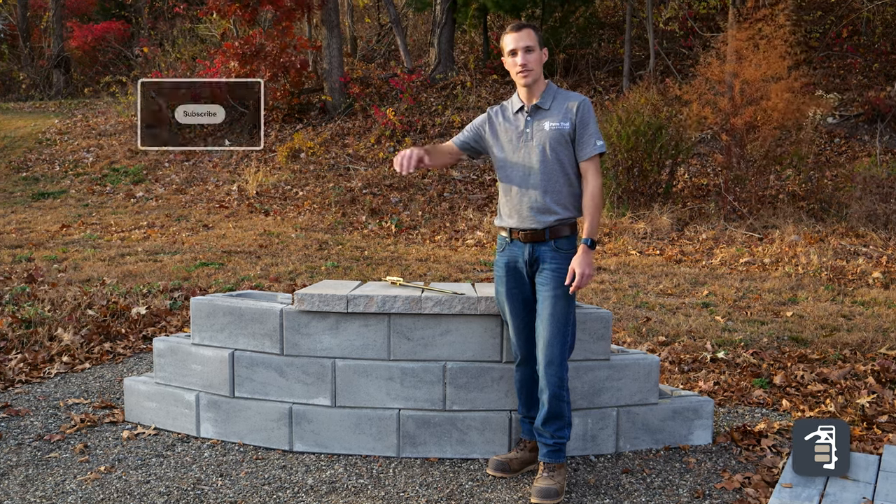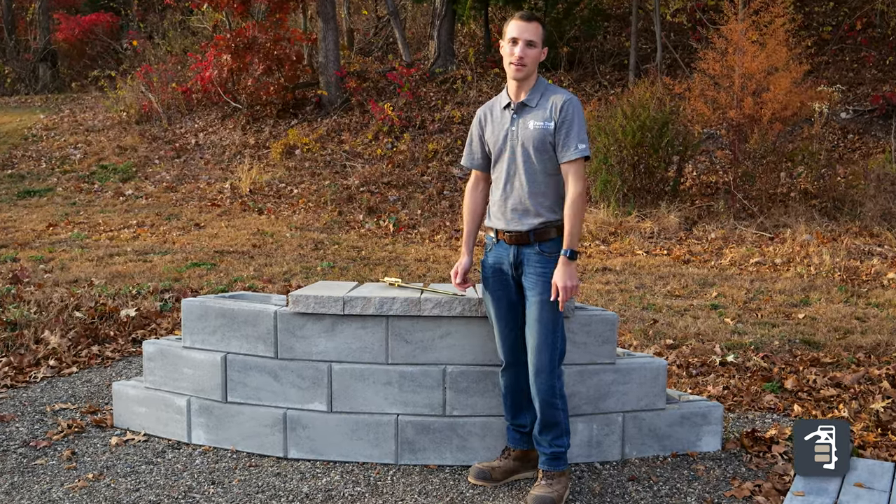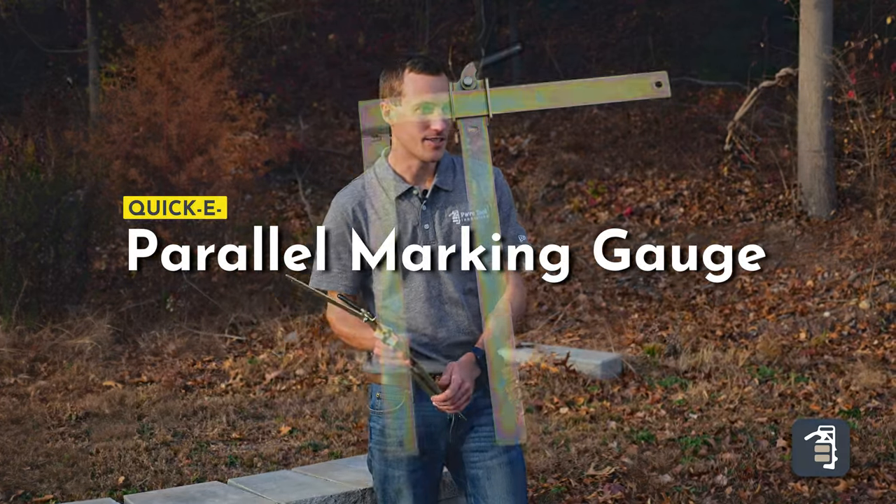Hey guys, do you struggle on a curved retaining wall getting your caps measured out, marked, cut to the right size? Well, thanks for joining us on this week's tip of the week because we got the tool for you — our Quickie Parallel Marking Gauge.